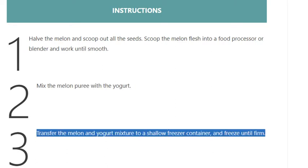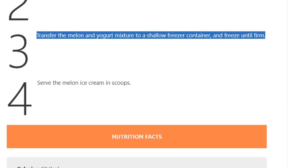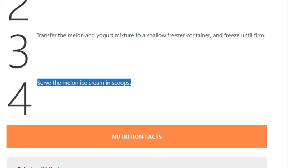Step 3: Transfer the melon and yogurt mixture to a shallow freezer container and freeze until firm. Step 4: Serve the melon ice cream in scoops.